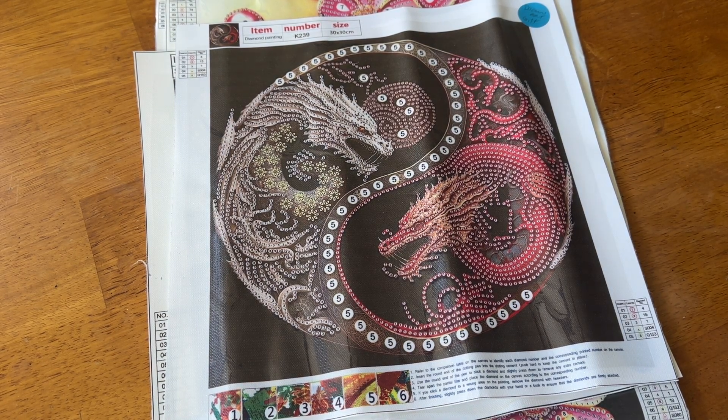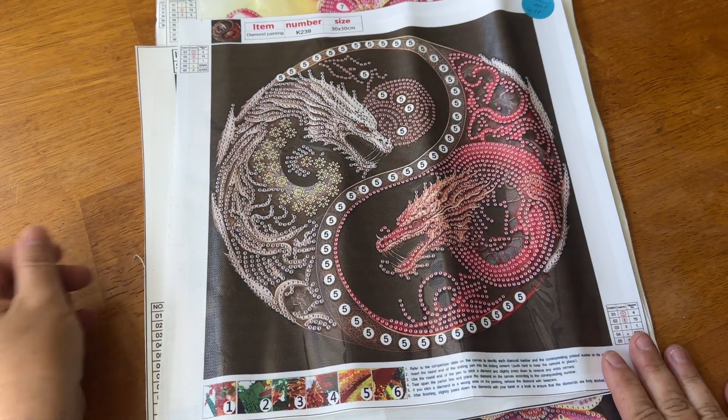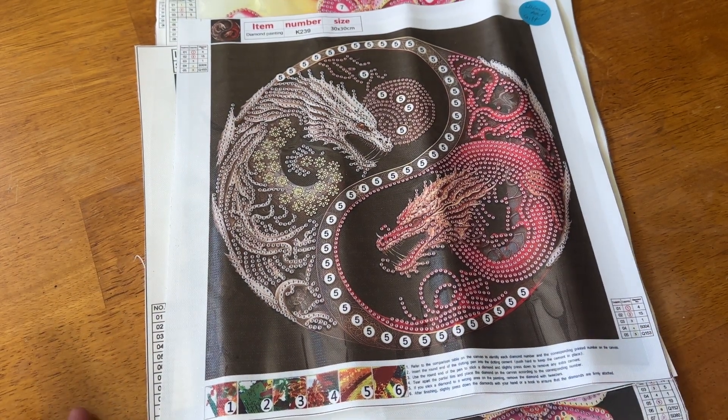If you're unfamiliar, Diamond Art Gifts is a budget-friendly company that offers a multitude of styles of round, square, special drill, crystals, accessories, off-canvas projects, cross-stitch — you name it, they have got it. And they sent me some stuff for me to show you.